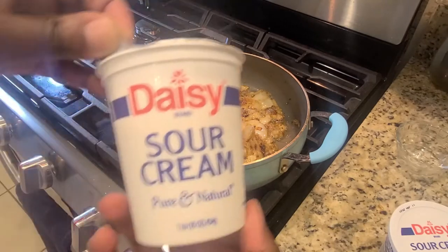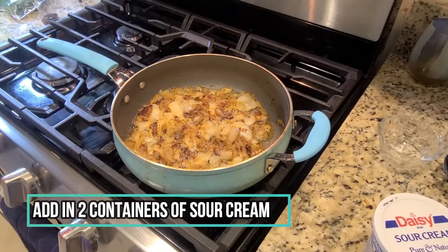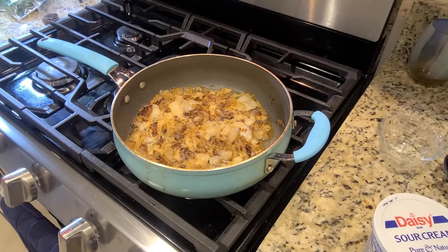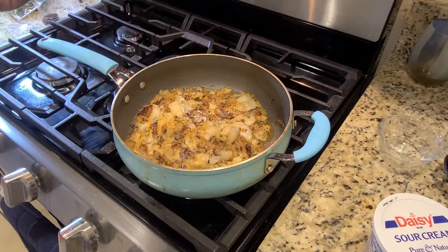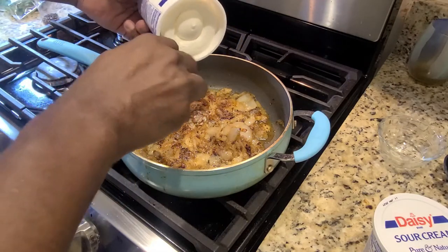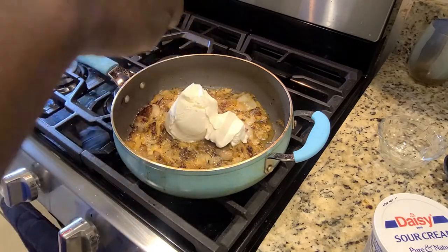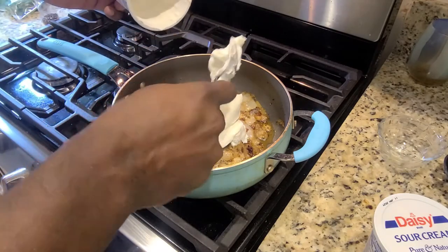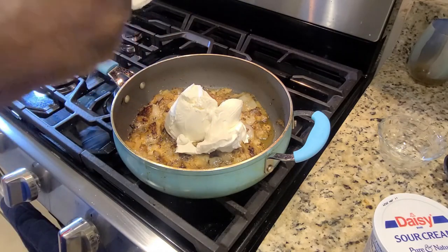We are ready for the star of the show — our Daisy sour cream. We are ready to get it. Peel that off camera because sometimes these containers can be a little bit tricky. If it doesn't come out right away, don't be afraid to get in there with a spoon or a spatula. You could leave it out to be room temperature, or pull it fresh out of the fridge — either way works fine. The heat from the pan — which we've already cut the fire off — will go ahead and soften that up for you.